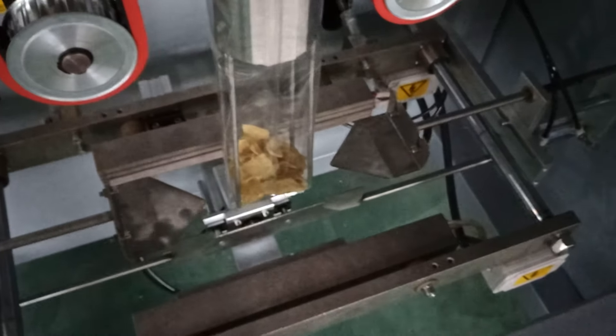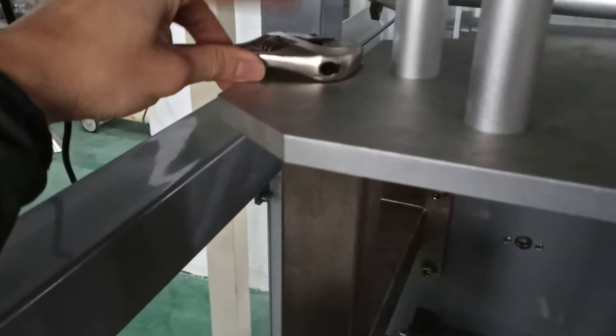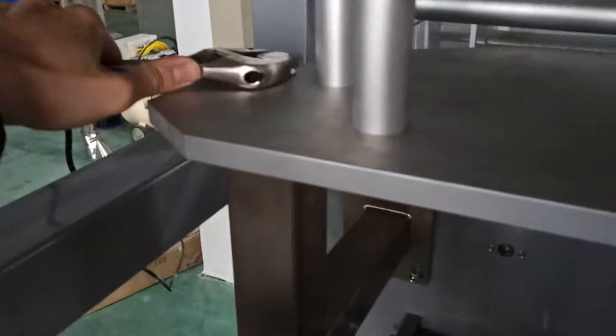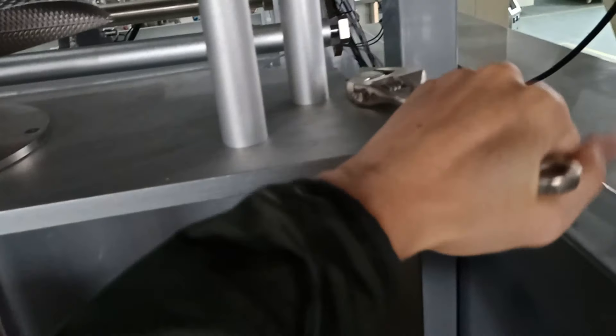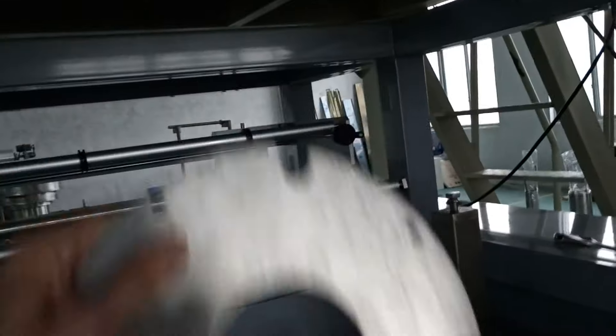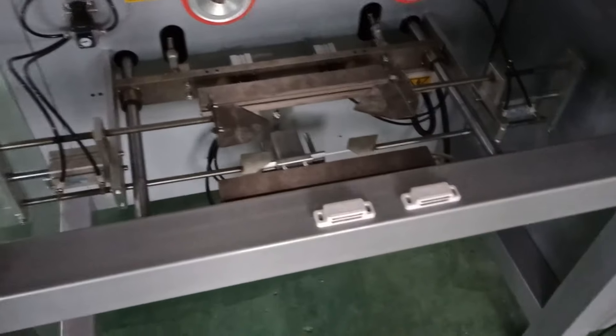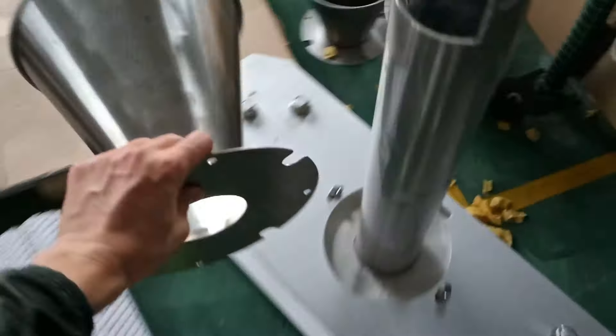When you're using it the last time, you're not perfectly holding the back. Just make it loose and then go through. Remember, don't touch here and don't make this one broken.